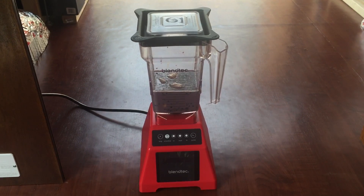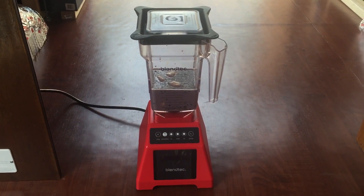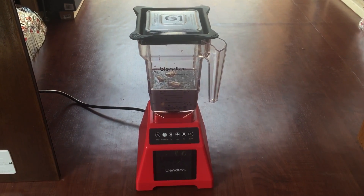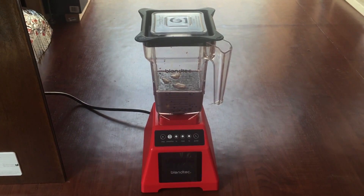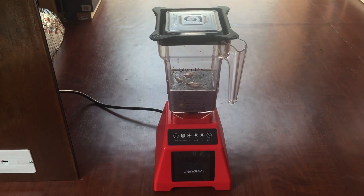If you've ever seen the 'Will It Blend' series, you know that you can drop golf balls or an iPhone in this and it'll chew it up and turn it into dust. So this is a pretty serious blender.